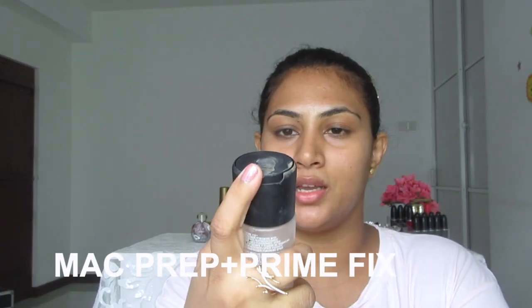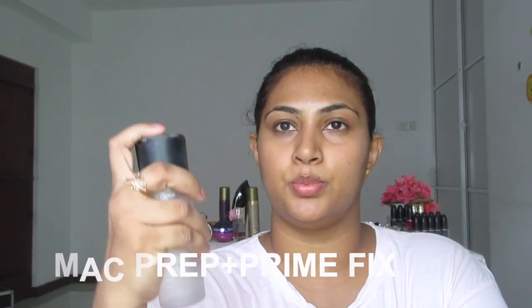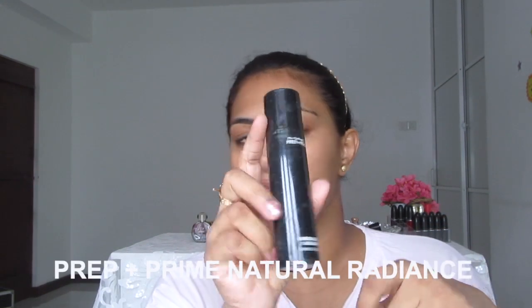Starting with MAC Fix Plus, I'm spraying it on my face and then taking a beauty blender to let it absorb. This is how I prep my skin for makeup.